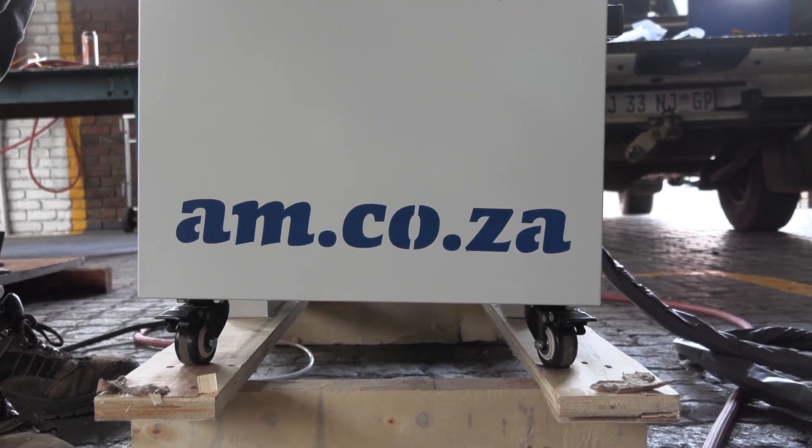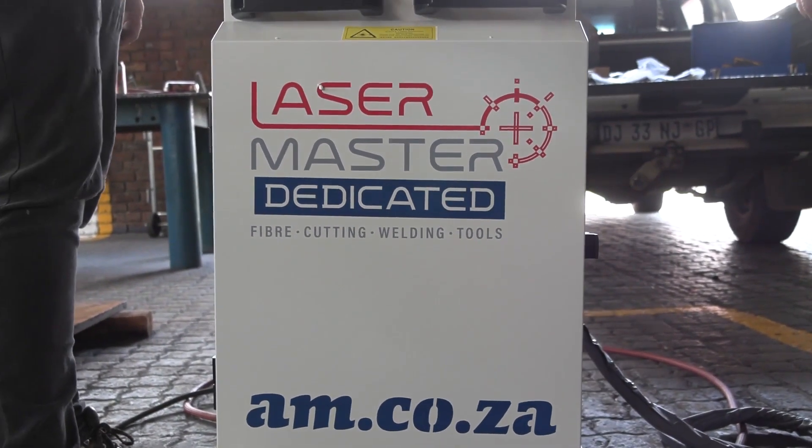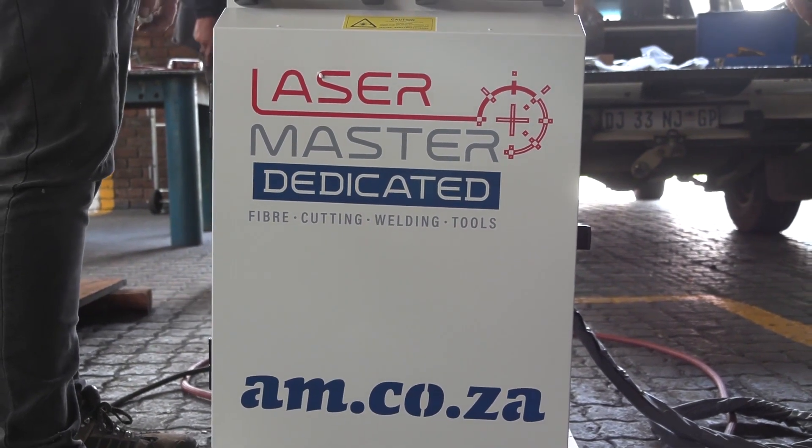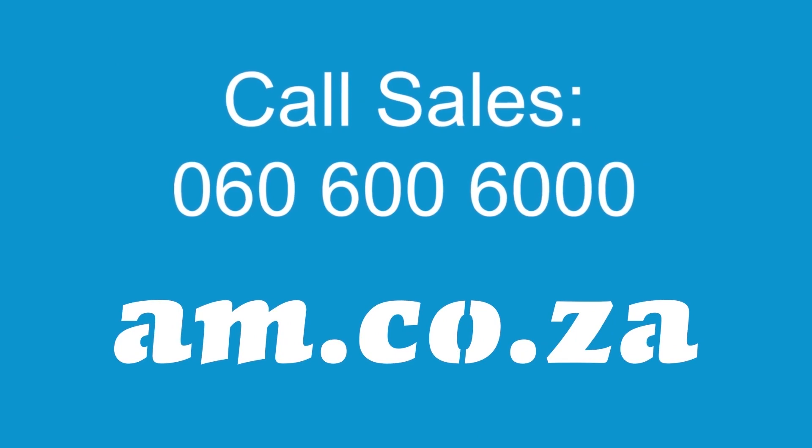Another job well done by the Laser Master dedicated from am.co.za. For more information, just give sales a call.